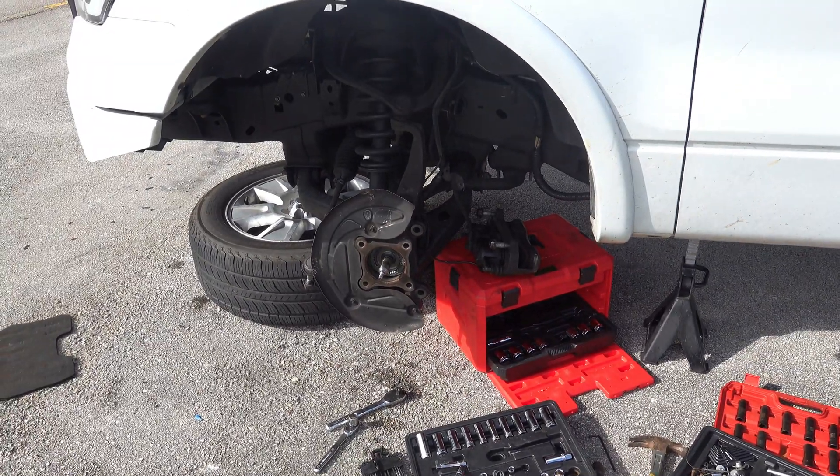Good morning again — I know this video is taking forever but I can't get these knuckles on and I'm literally so close to being done. It's really frustrating, but I think I have a way to do it today. Then I just have to do the back and the lift is done, and then I got to go mount the tires and hopefully the 40s will fit.